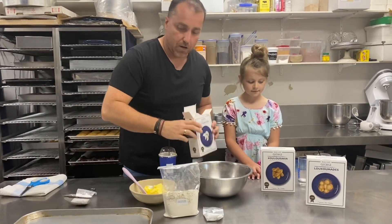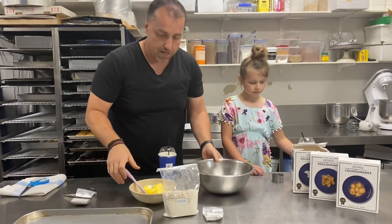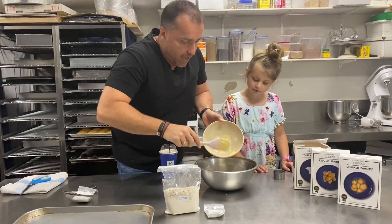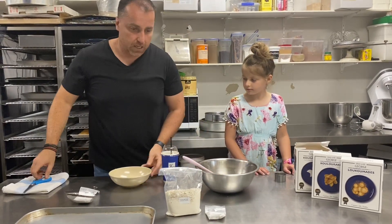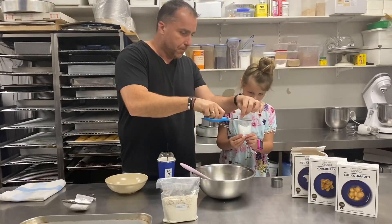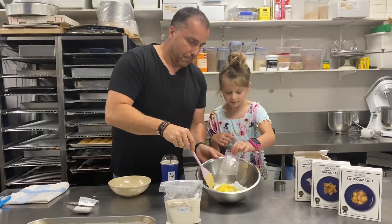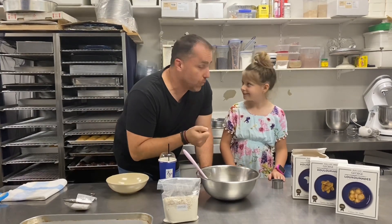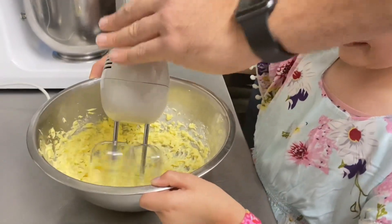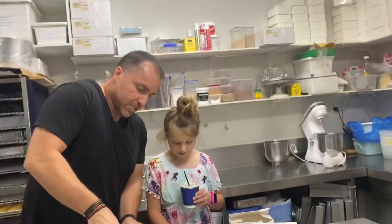Now the three basic steps for these Kourabiedes — let's put these ones to the side. We have our 250 grams of unsalted butter. I'm gonna cut this open — you're gonna put the icing mix in here. Hold that bag for me, good girl. Put that in there — perfect! We're gonna mix it together so we can cream this all together.